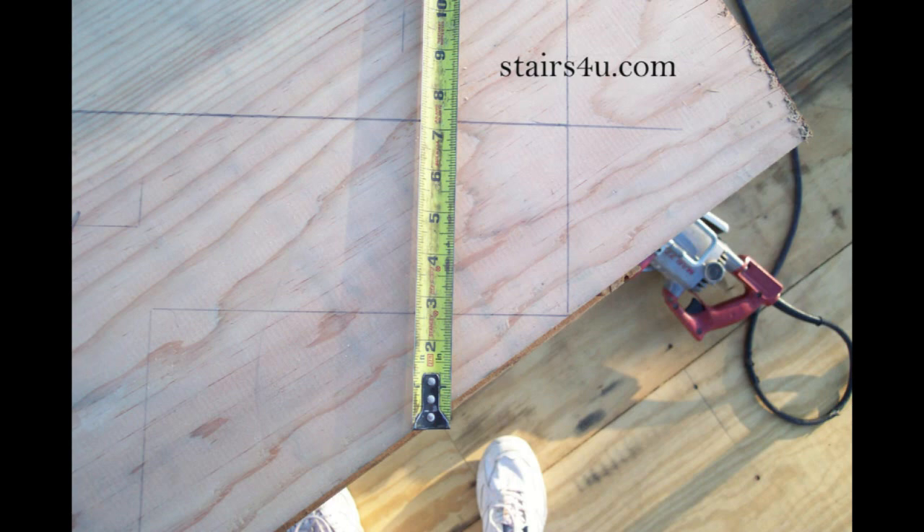Then I look at the top measurement, and that should give me the amount that I actually deducted from the bottom of the stringer. In this case it looks like it's about 2 5/8ths of an inch.